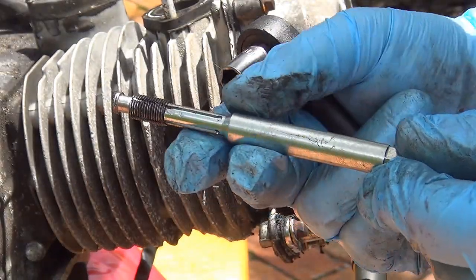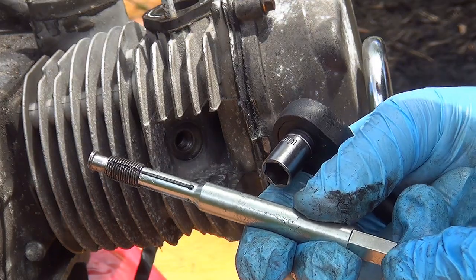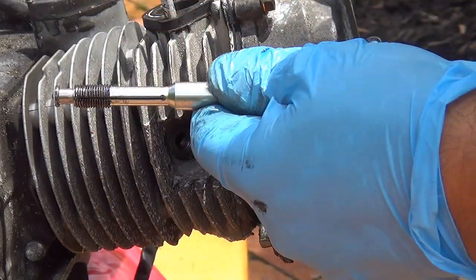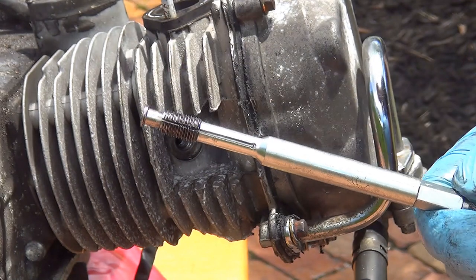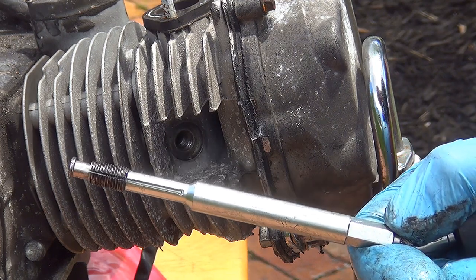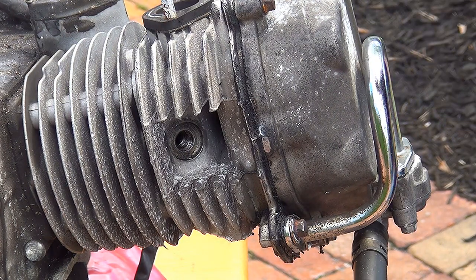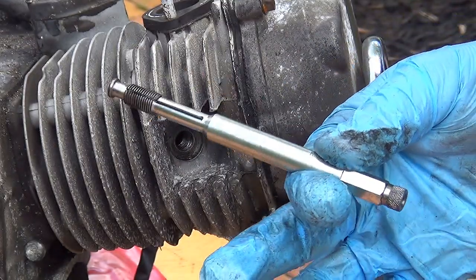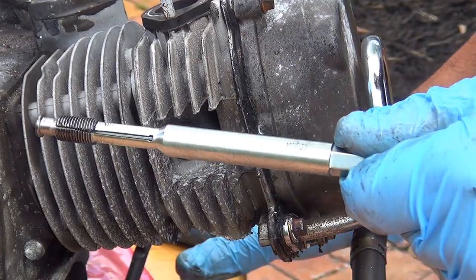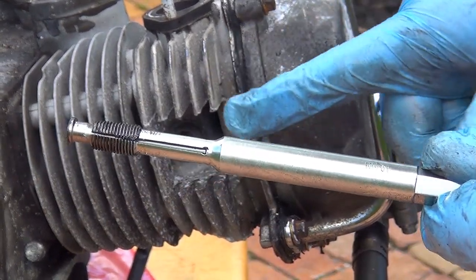This back tap will help you to re-thread your spark plug hole. Spark plug hole damage and exhaust stud damage are the worst damage you can do to your scooter, but there is always a way to fix problems. There is also a different type of tap — not a back tap — which is totally different, and we'll make a video about that very soon. This back tap is a great thing to have just in case you damage the spark plug threading.